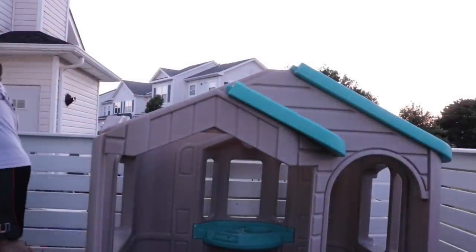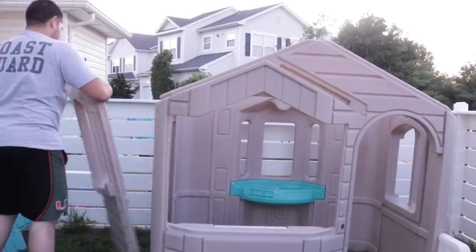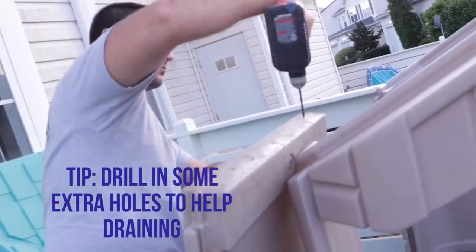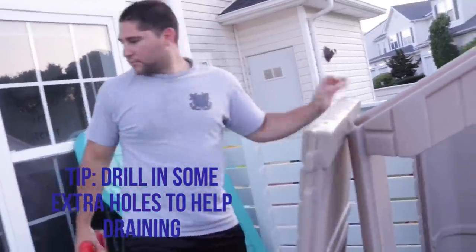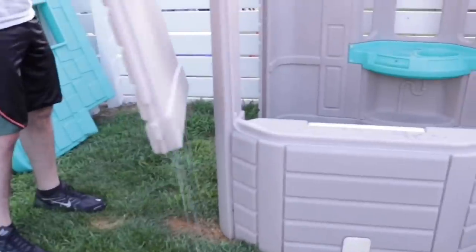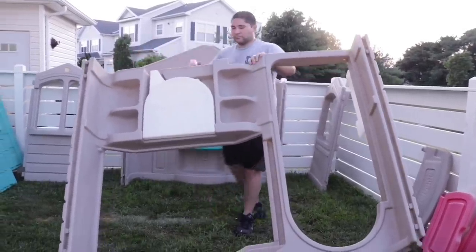Before we pressure washed, we took the entire house apart and decided to add some extra drain holes. The house does have drain holes in every panel, but it isn't enough and they're placed awkwardly, so water just sits there, creating a smell and spiders. And as you can see, there's a ton of old water just sitting in this house.